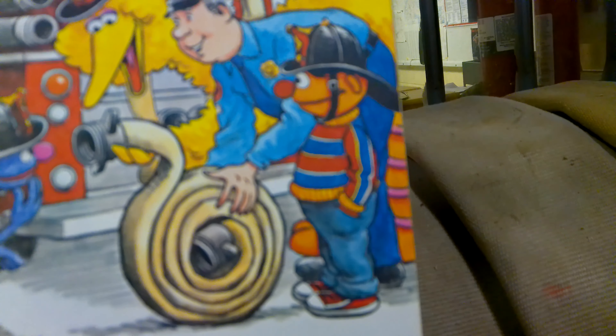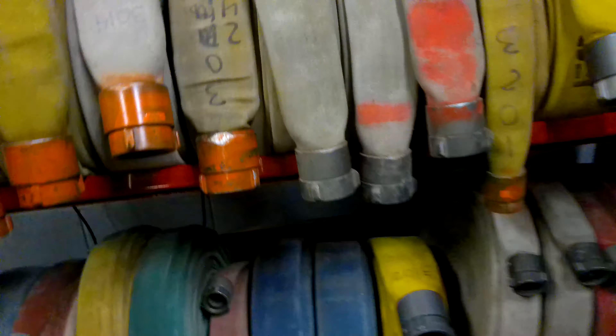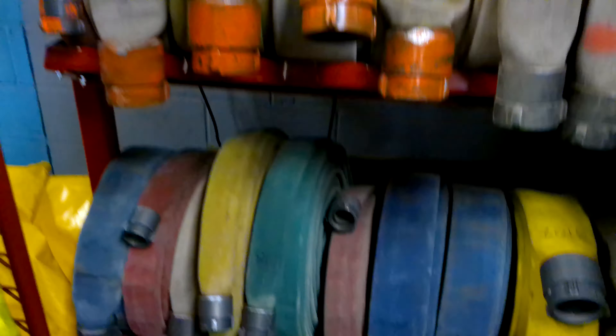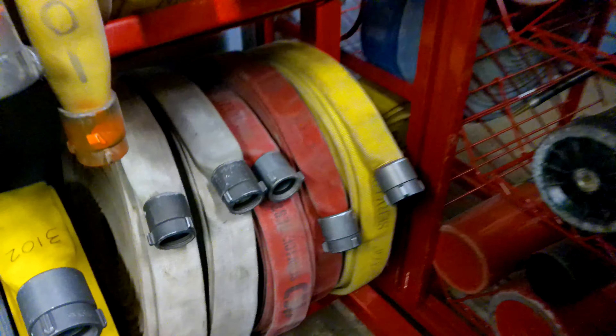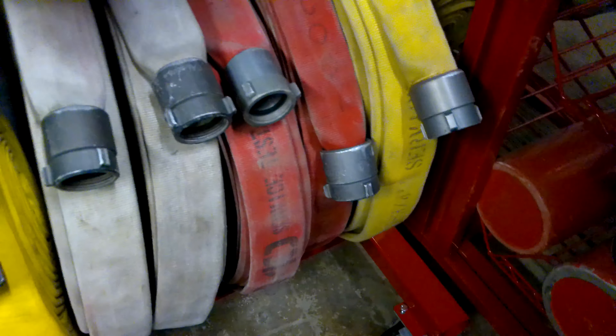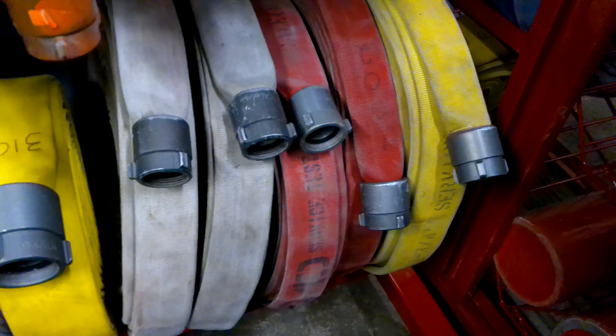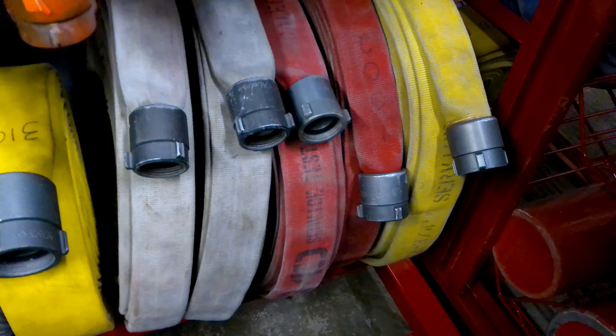Here I'm standing in front of the big hose rack with a different bunch of hoses — each one's a different size, but they're basically the same thing. Some of these — the yellow one, the two red ones, and the two white ones here in the corner — those are our one-inch and three-quarter-inch hoses.